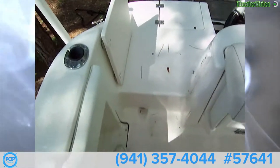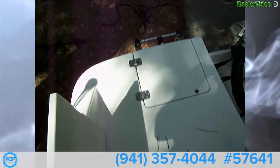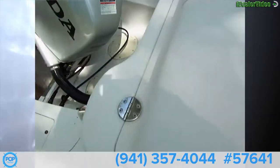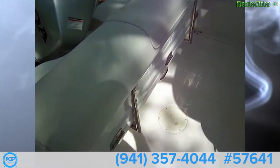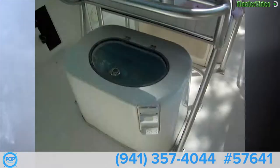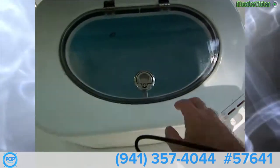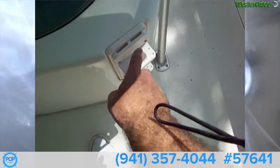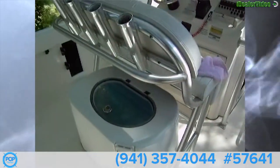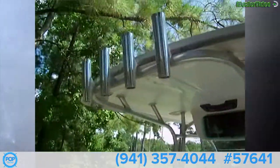Starting back here with the transom. We got a transom door and a swim platform that folds up telescopically. We got Seastar steering hydraulics back there. We've got full access to the transom underside behind this bench — it folds up. We have a bait well here, which is aerated, lighted, and recirculating, with a clear acrylic top. We got our knife holder and tool holder right here — you can use it as a cutting station. We've got nice aluminum tube frame seating, four rocket launchers there and another four up there.